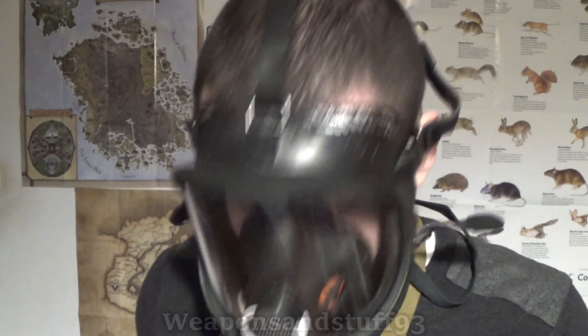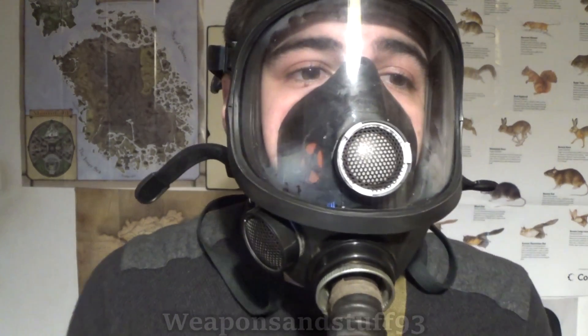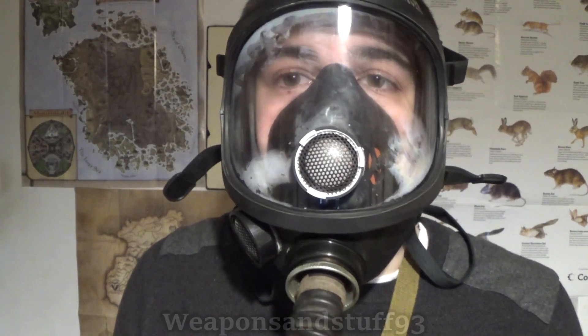I wonder if I can still breathe through the filters using negative pressure on this system. Let's just switch it off. The good thing with this system is that even when the pump is switched off you can still manually breathe through it. You can see the mask is now beginning to fog up because the valve won't open on this mask. Put the system back on — works perfectly.